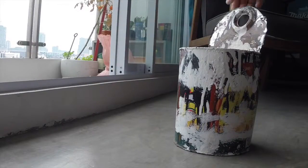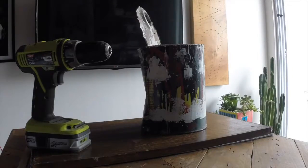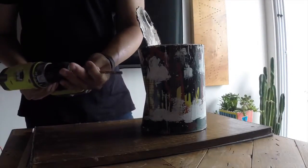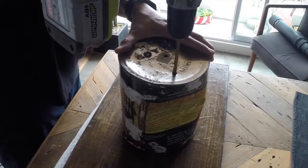Use any old paint can that you like — the more used, the better. To have proper drainage, I drilled four holes at the bottom of the can. I used a power drill with a 1¼-inch drill pin.